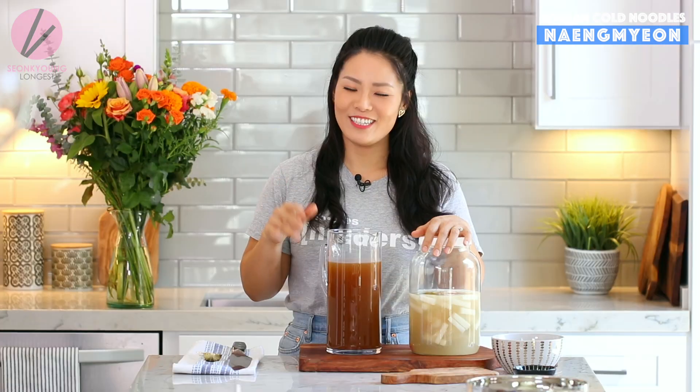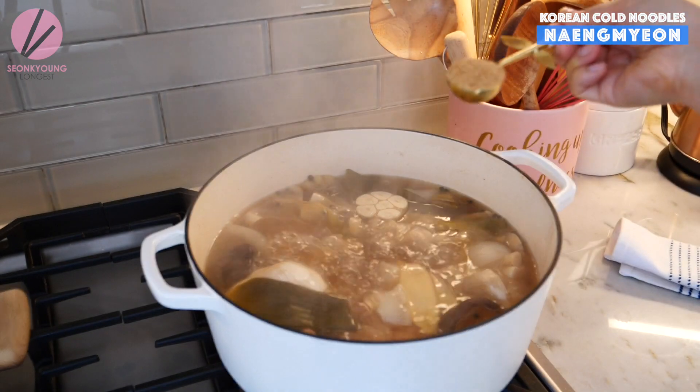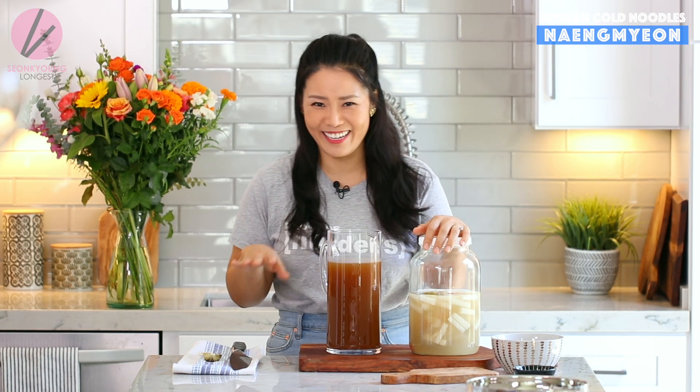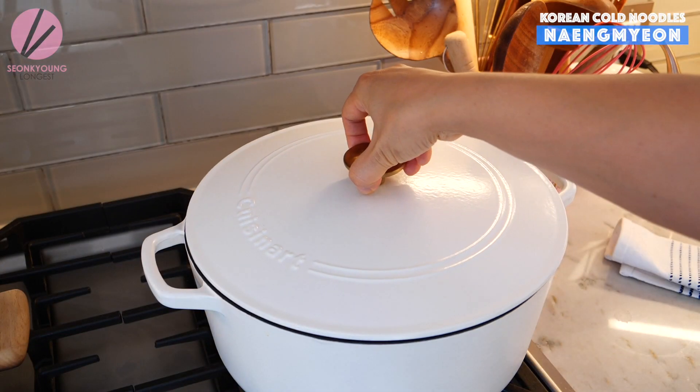You have to add two tablespoons of dasida. Dasida is a Korean beef bouillon powder. Without dasida, it doesn't matter how awesome your beef stock is — it's not going to taste the same. So go ahead and add two tablespoons of dasida, or you can use the same amount of regular beef bouillon. But dasida is something special — that's what makes naengmyeon taste like naengmyeon.